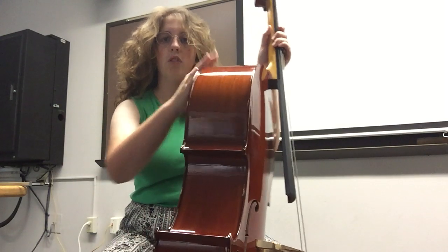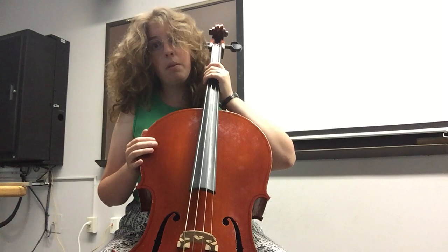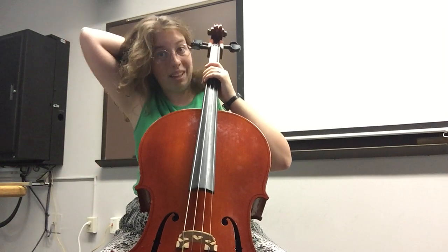The shoulders of the cello will rest about right here on your chest. And then you grip it with your knees to stabilize it.